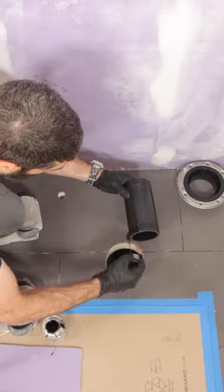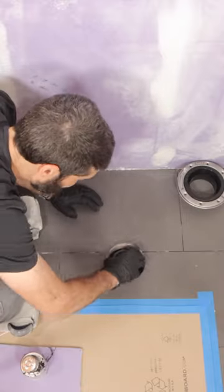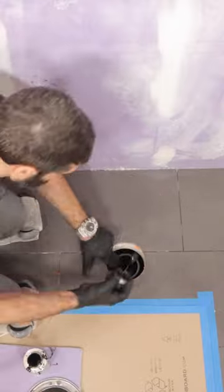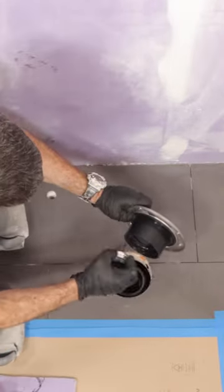I first do the hub down in the floor, then the pipe, then the hub again, and then I set the riser. I like doing it that way because I can see the pipe was set. Then I do the riser pipe, the hub of the closet flange, and then I set the flange in place.